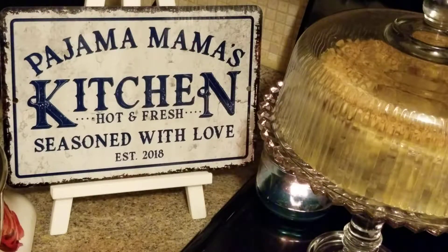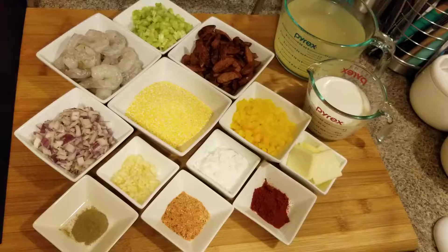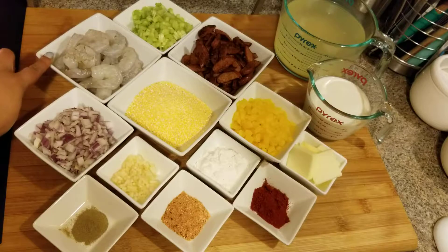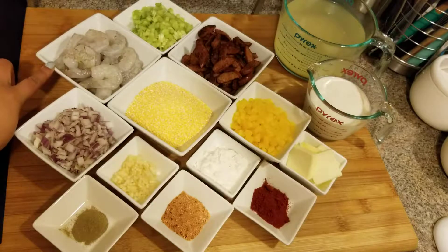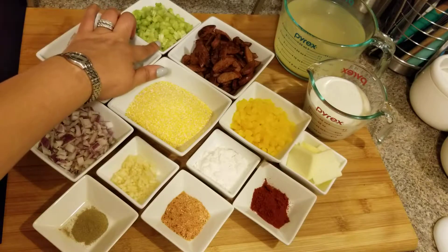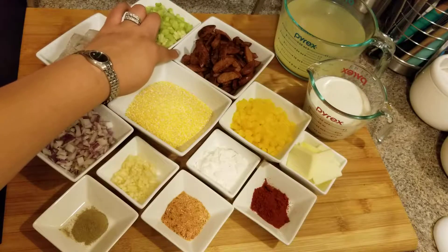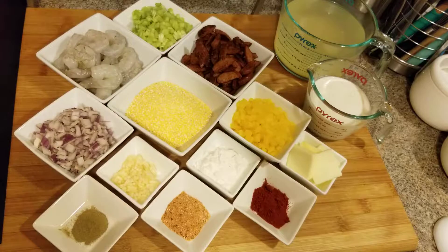Hey guys, today I'm going to show you how to make shrimp and grits. Right here I have shrimp — this is the 26/30 shrimp — and this is celery and some andouille sausage, chicken andouille. Now, you usually make it with bacon, so you can use bacon or even ham, but I'm using the chicken andouille and it has a little spice to it, so you're not going to need any black pepper unless you like it very spicy.